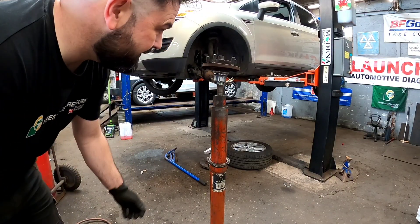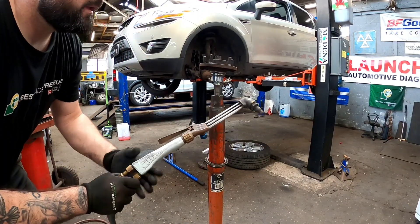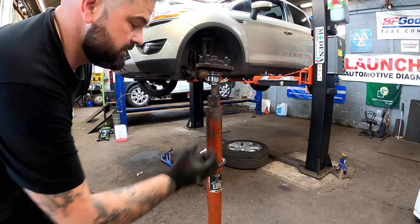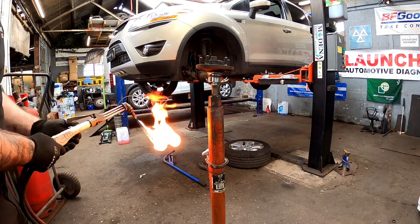Now this is the best part of doing these wheel bearings — getting this bearing race off the axle dry flange. How I do it is with oxyacetylene, and the best way is getting as much heat on that as quickly as you can so that bearing race expands and just drops off. Let's get a bit of fire on it.